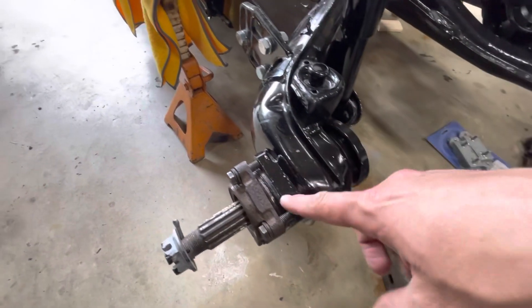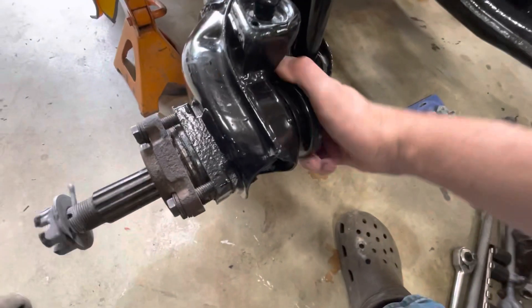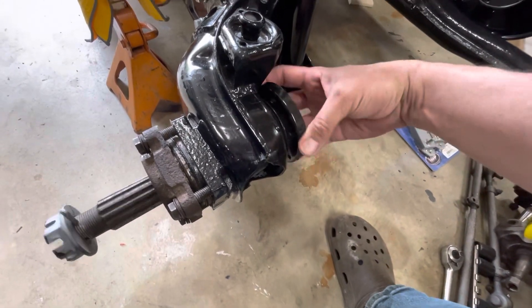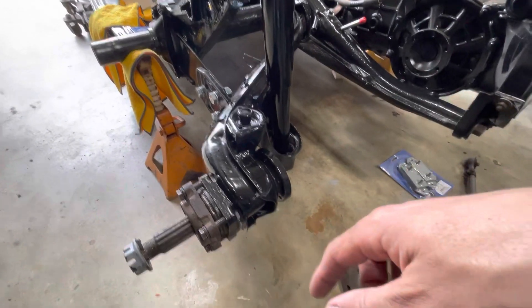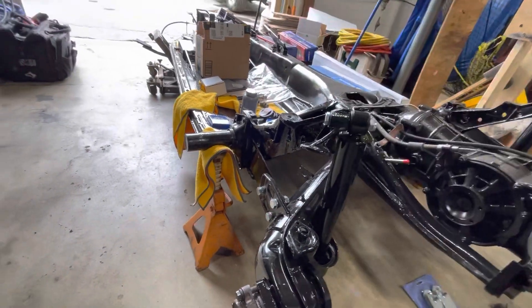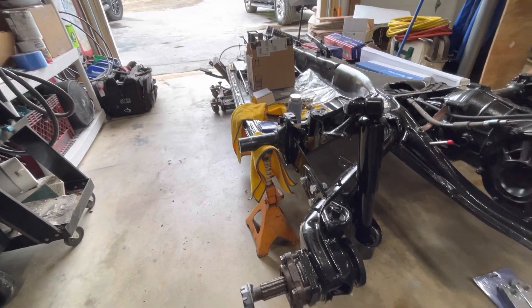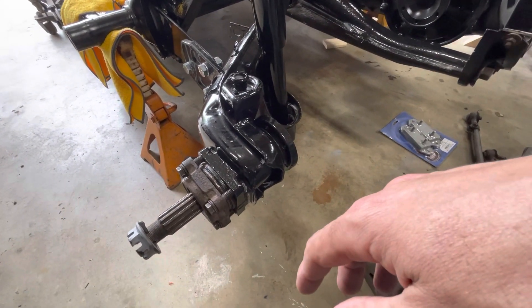I already had the stub axles partially apart — I took the seal cap off — but they're tight and they really sound a little grindy. I did have the whole body blasted, as you probably remember, so I wouldn't be surprised if there's some material in there. We're gonna blast this apart, take it all the way down. It's actually a nice day — some thunderstorms pushing through but it's finally springtime, so I can work with the garage door open instead of having the propane heater in here.